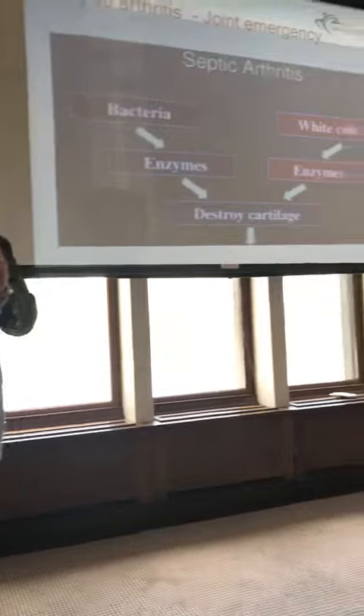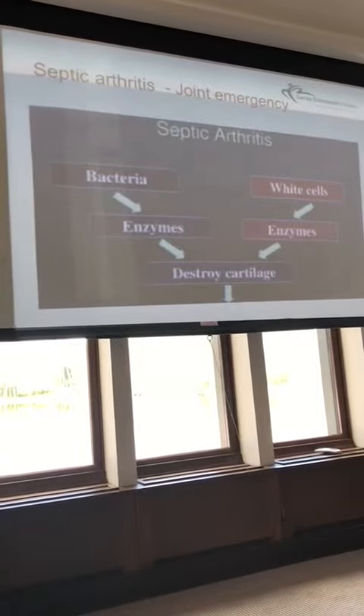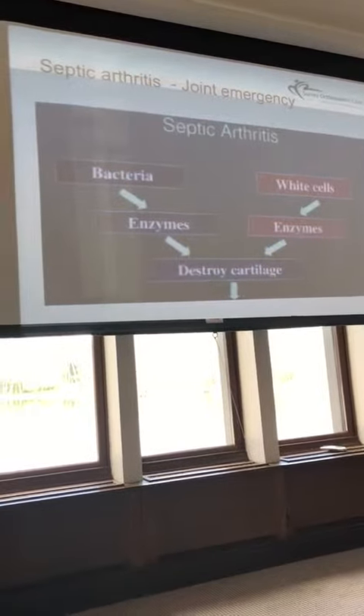The reason we're concerned about this is that both bacteria and white cells produce proteolytic enzymes that destroy cartilage. So from an orthopaedic perspective, in a very short time scale, if you've got a septic arthritis you can get profound cartilage damage, which obviously has very long-term sequelae for the patient in terms of degenerative change.